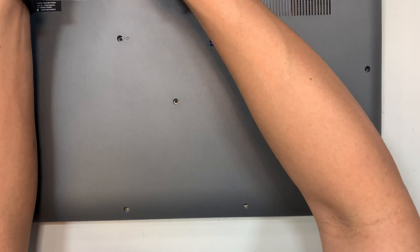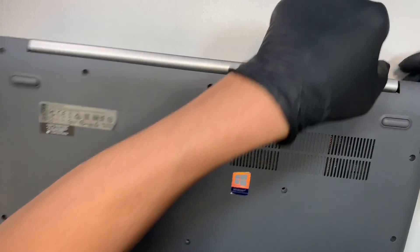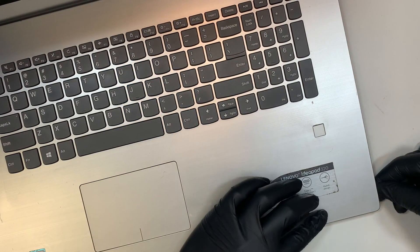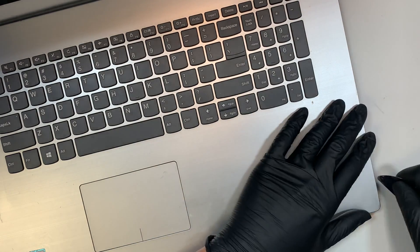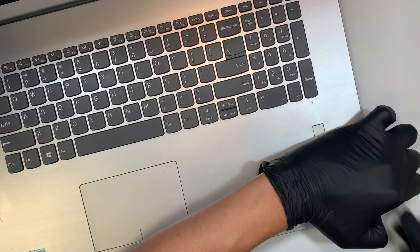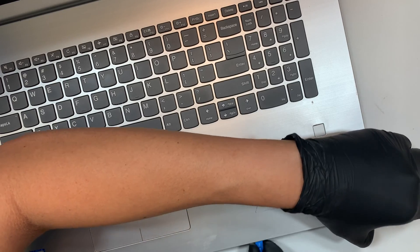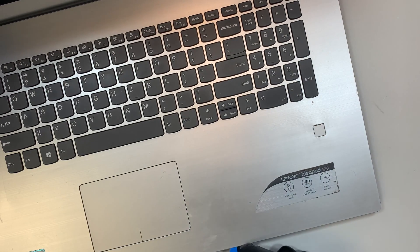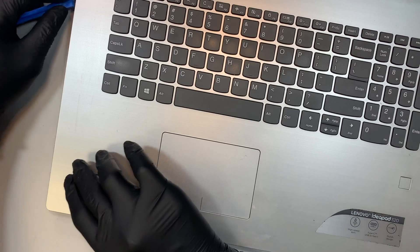Alright, I have removed all the screws. The next step is to remove the back cover. I'm using a plastic prying tool — try not to stick it all the way in, as you do not want to damage internal parts like the motherboard or scratch anything. What I'm doing is running the tool across the plastic to separate the clips so I can easily pry open the back cover.